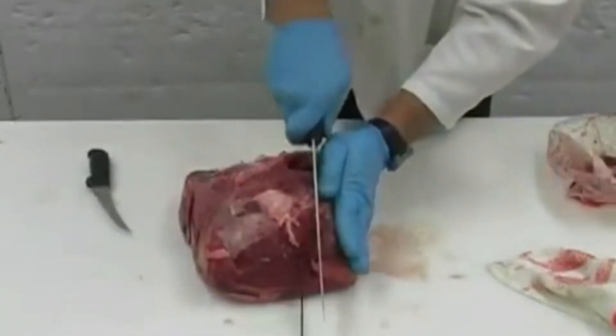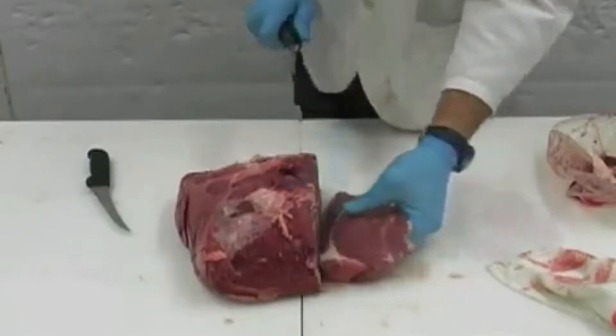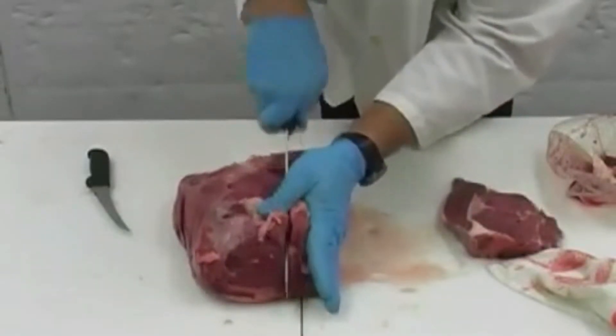Turn the piece to the side that we will get our steaks from and begin cutting approximately 1-inch steaks. These are great for the grill or skillet at home.